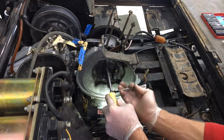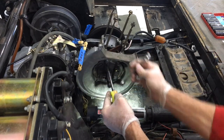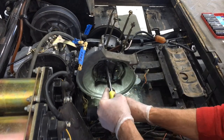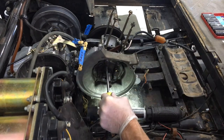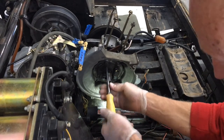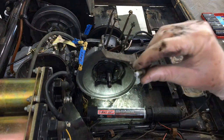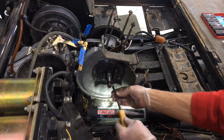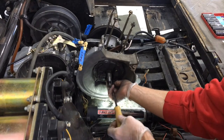This top screw seems like it might have a little rust, or possibly the remnants of some thread locker - Loctite on the thread. There we go, loosening that up. You can see this one's got some white residue from thread locker on it, though not so much on the bottom one.